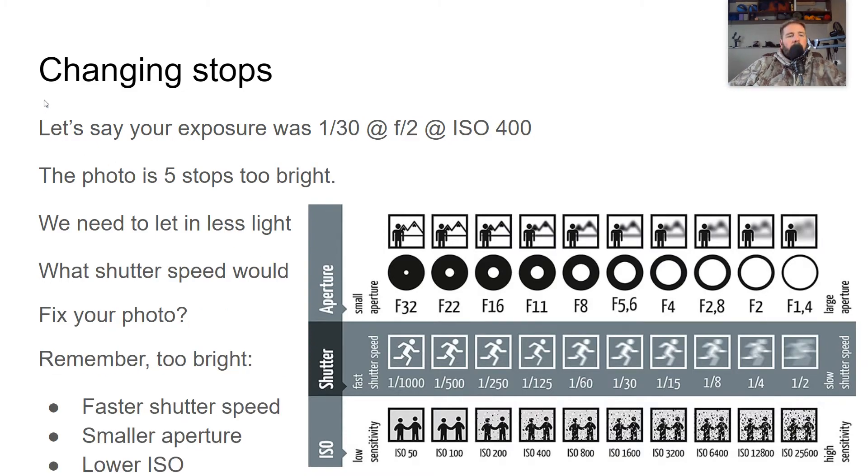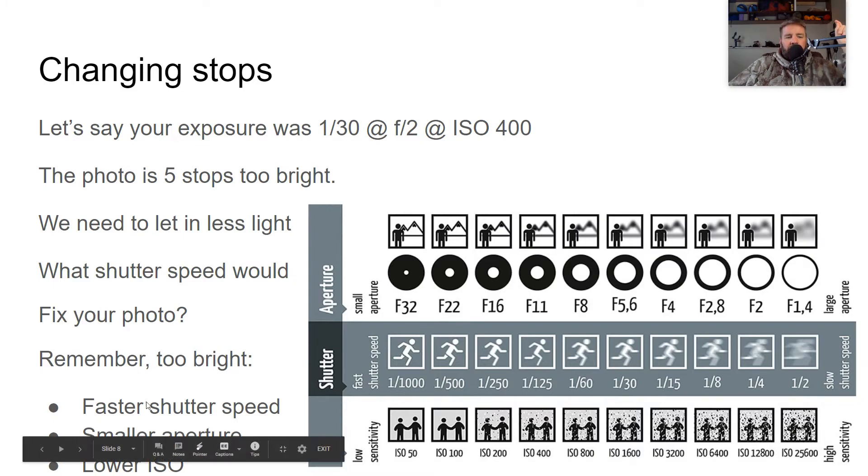Let's say your exposure is 1/30 at F2 at ISO 400, and your photo is five stops too bright — you'd just see it's way bright. We need to let in less light. What shutter speed would fix it? We were at 1/30 and need to go five stops faster: 1, 2, 3, 4, 5 — five stops is 1/1000.